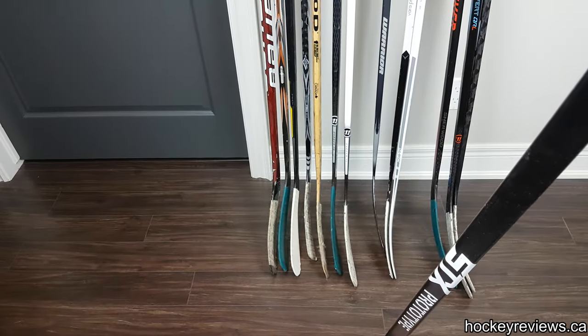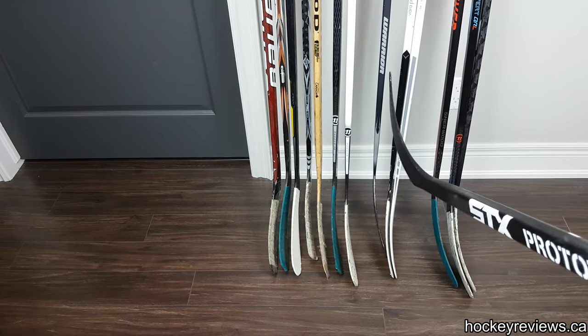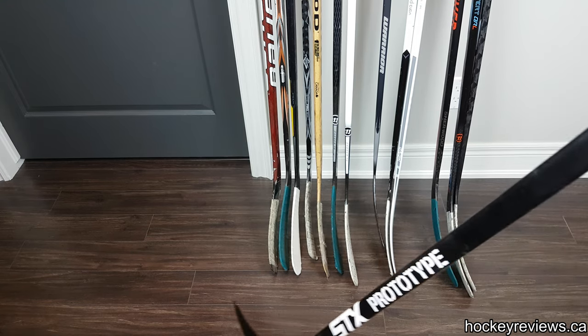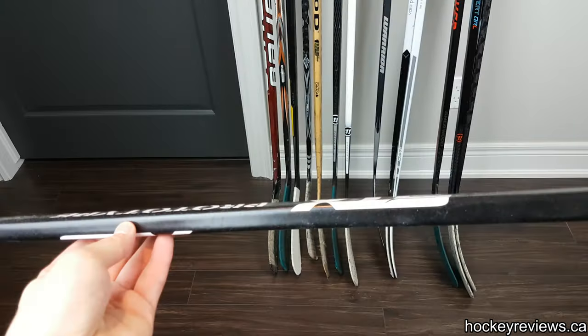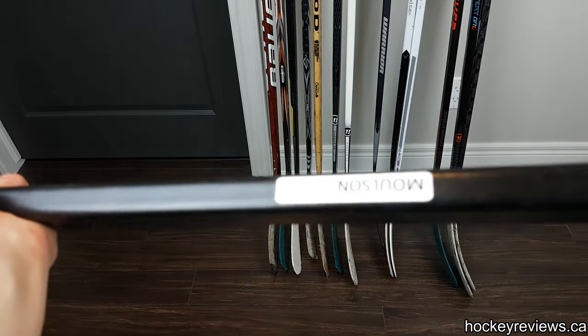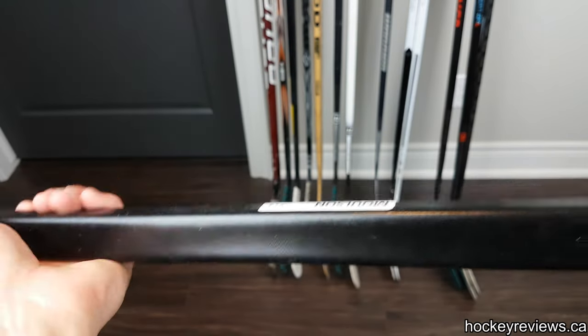If you guys were very keen-eyed viewers, you would have noticed the lone left-handed shot stick in the collection. That is because it is an STX prototype. This stick was sent to Matt Molson.